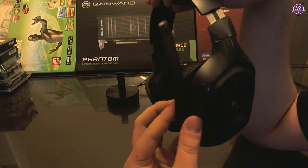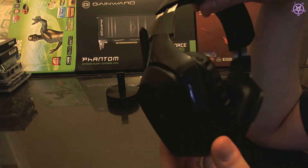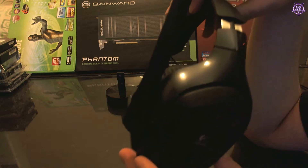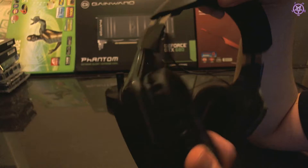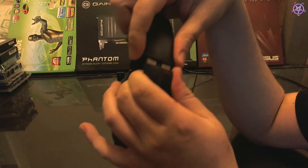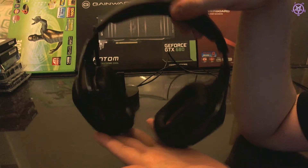Microphone quality is very good — I will put it to test so you can actually hear the difference. Right now the camera is also a Logitech one, the Logitech C910 HD webcam, which has pretty good sound too. In general I like Logitech stuff — they make very solid and good products. The build on this is very solid. You can extend them from here and it has it on both sides, so it won't be uneven. It fits nicely.